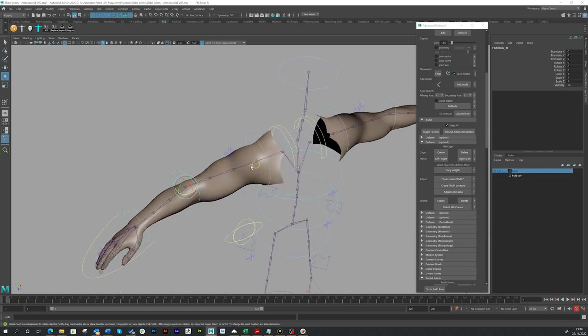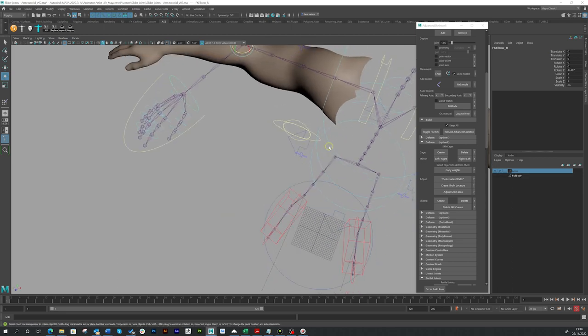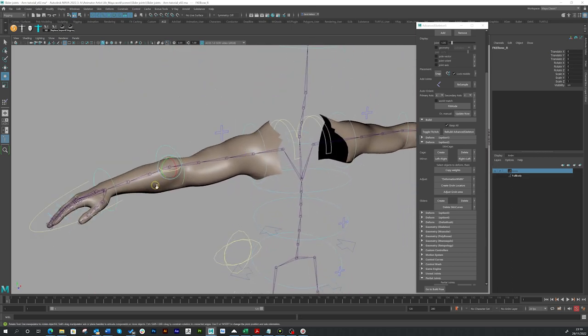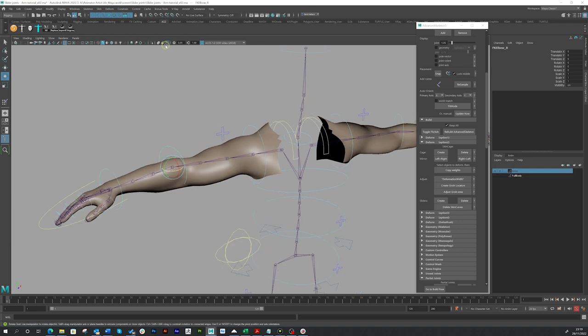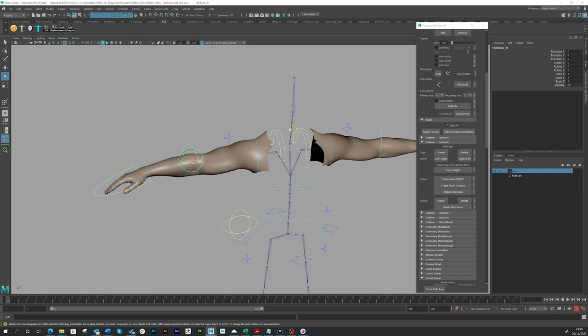Nothing is skinned yet — as you can see, if I move the elbow nothing is actually skinned or moving yet. We're going to use a skin cage in a moment. I've also got x-ray joints on, so if I click this little button up here you can see the joints through the mesh. You can either have a transparent material or work with it on a layer, but I like to have it in full color and press this little button up here for x-ray joints.